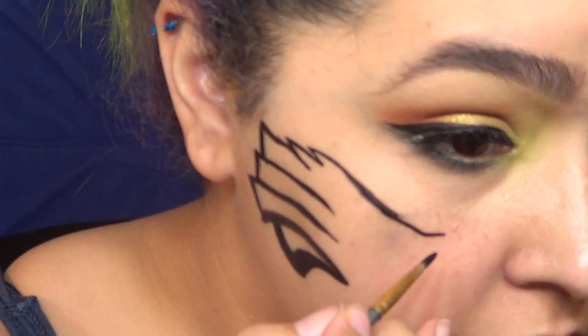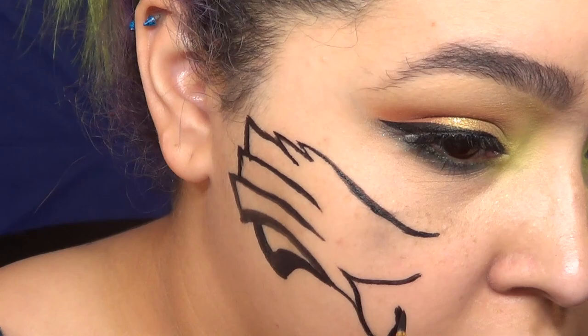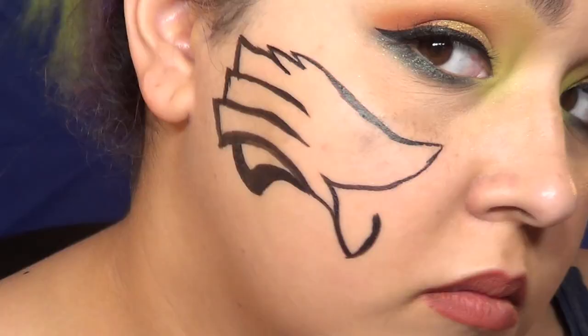Obviously, since this is a thing that exists already, you definitely want to look at a reference picture — I was staring at it hardcore. No shame in that, none at all. Besides, Eagles fans are kind of rabid and I don't want to make them mad.